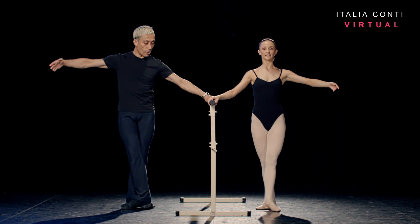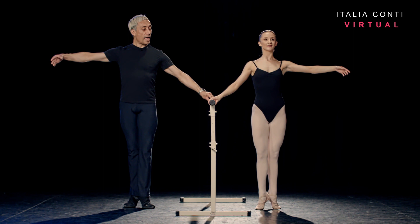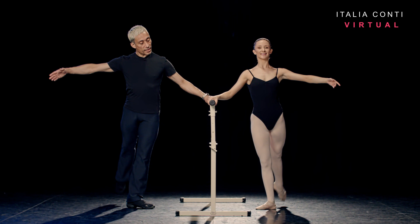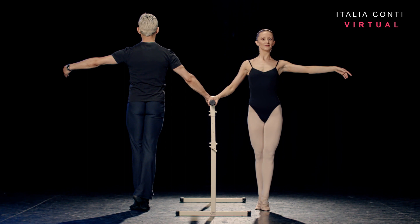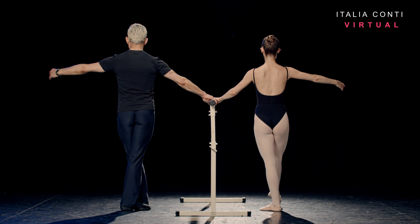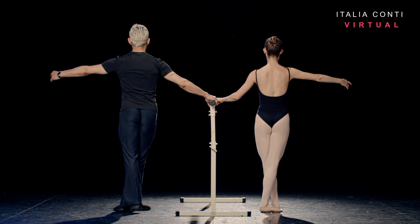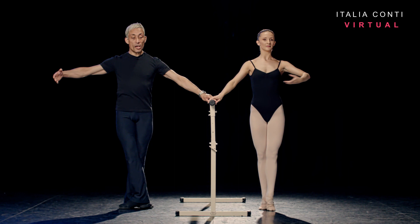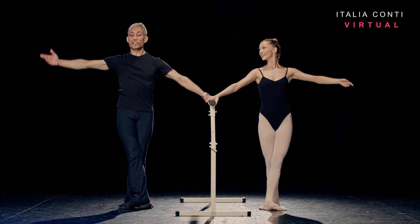Two glissés with the accent in — devant, devant, second and second, two to the back. A gentle rise and lower. Repeat on the fondu — lock the kneecap over the toes. Piqué, piqué, piqué. Cloche through — two to the back, two to the side, two to the front. Rise up and turn. Eight battement monde glissés in first with a full port de bras — time the arm. Two counts for each position.